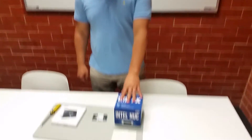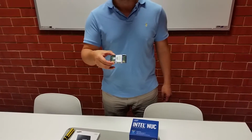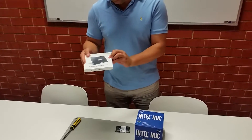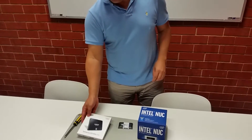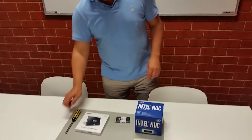G'day, my name is Alex and today I'm going to show you how to unbox an Intel NUC mini PC, install the RAM and also the hard drive. For this we need the mini PC kit, a SODIMM RAM DDR4, and a hard drive — in this case a Samsung EVO solid state hard drive. We will also need a Phillips head screwdriver.